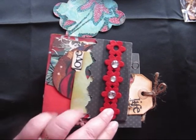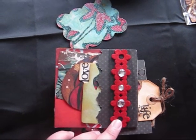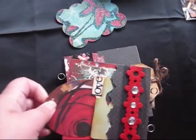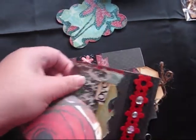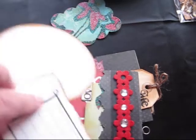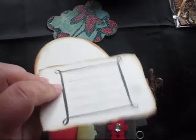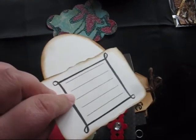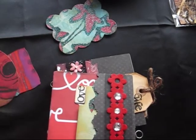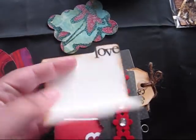I left the two outer flowers without bling — I just thought it gave it more interest. I added some photo mats from the same DCWV stack. One of them I stamped, the other I just left blank, and I went around the edges with some distress ink — I think it was Vintage Photo. I cut out a file folder and stamped it with love.